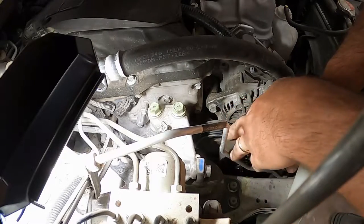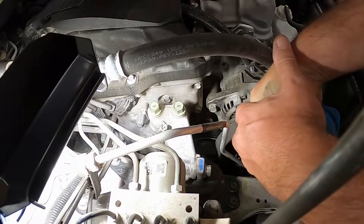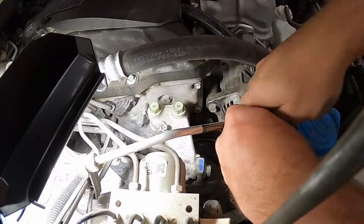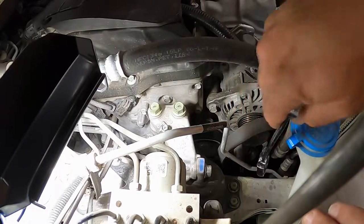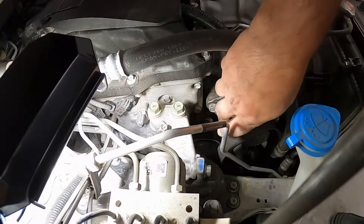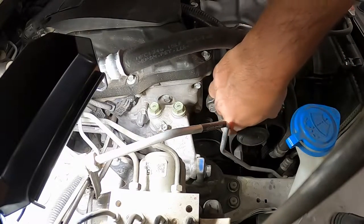Let's see if I can slip the belt off. There we go — got the belt off. I don't want to take the belt all the way off. I didn't get a new belt; they didn't have them in stock. So I'm just going to leave the belt there — it looks like it's in okay shape.